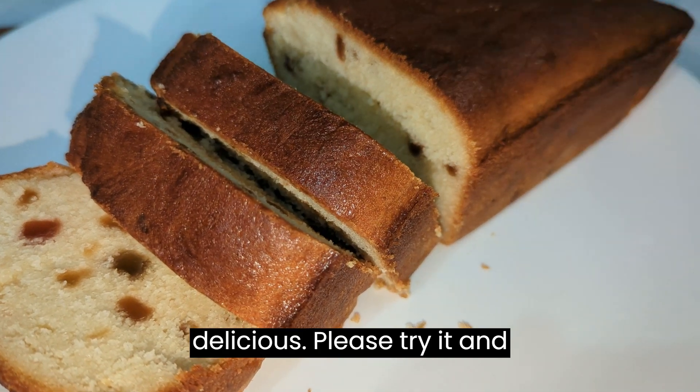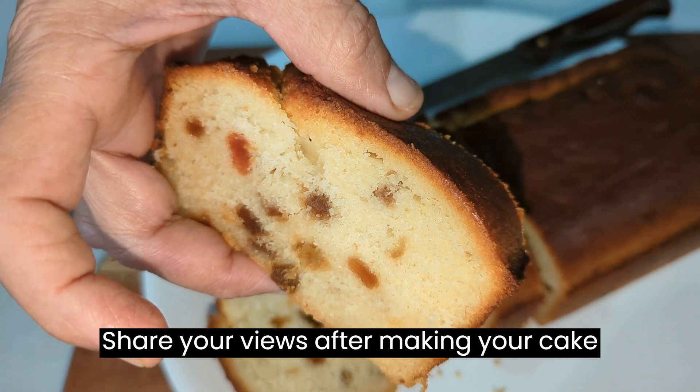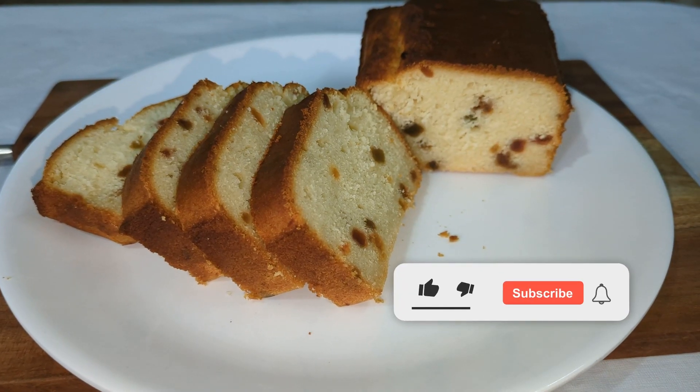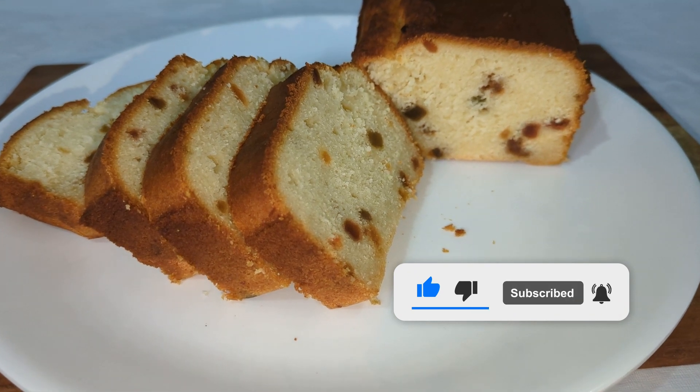Please try it and enjoy. Share your views after making your cake at home. If you like the video, please share and subscribe to my channel.